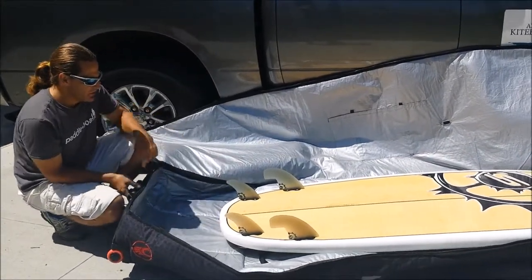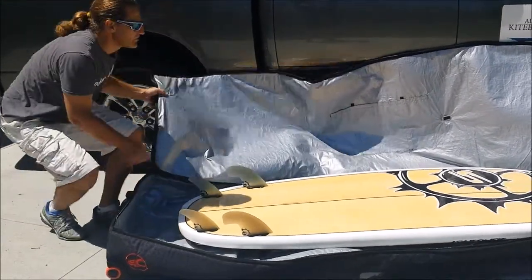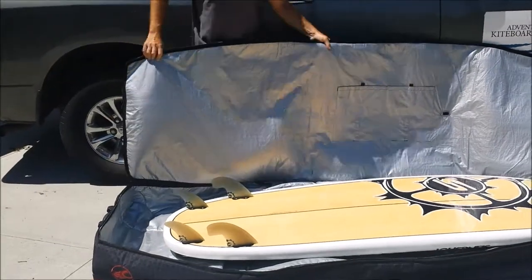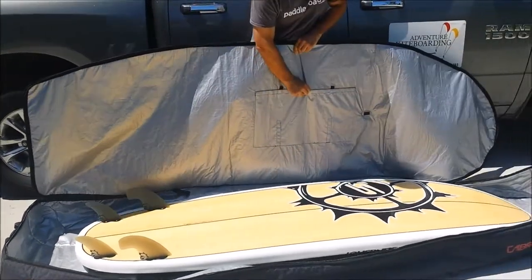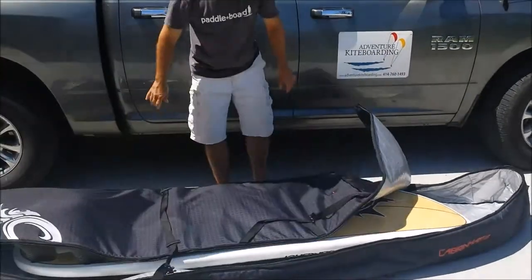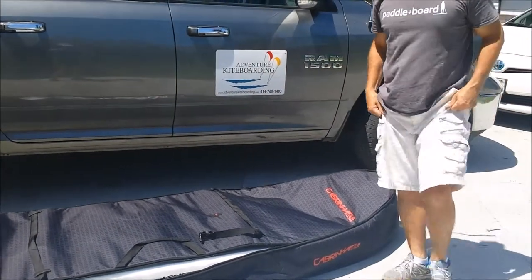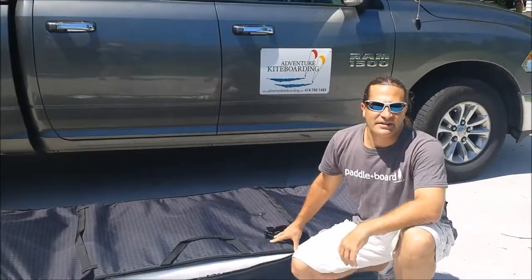If you have a shorter surf-type stand-up paddle board, you might want to consider this. It'll keep your gear from getting dinged up and banged up. It also has a fin pocket in there where you can store some fins. It'll definitely protect your investment and might save you a lot of money. VentureKiteboarding.com